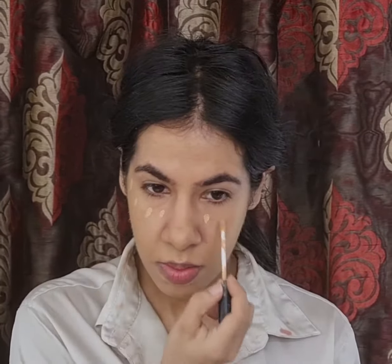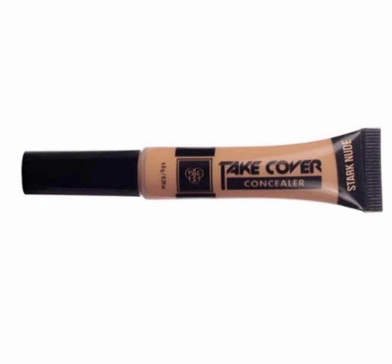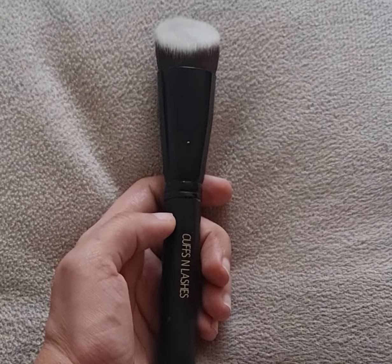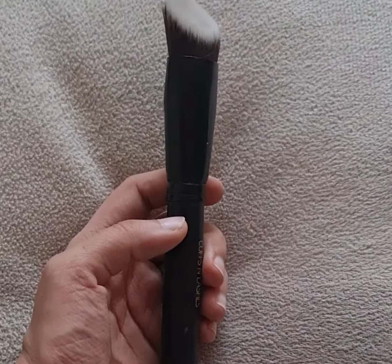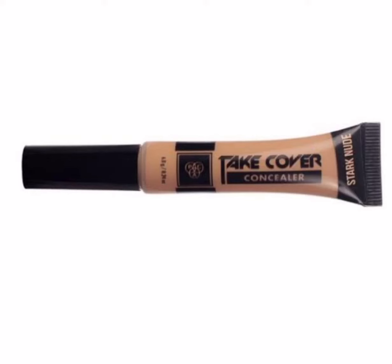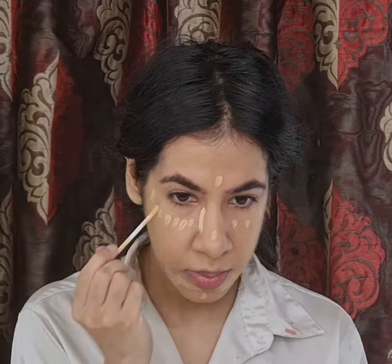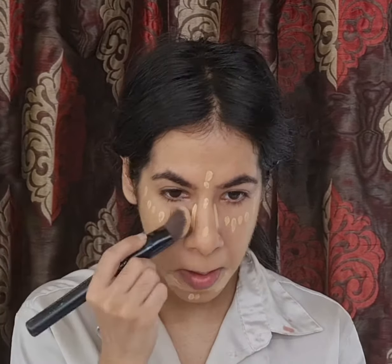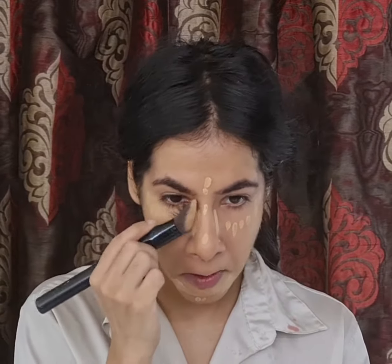To brighten my high points I'm using a concealer — this one's MAC Take Cover Concealer in the shades Stark Nude and Beach Sand. I'm going to use this mostly to highlight my under eye area, forehead, chin, and nose. To blend it I'm using an angled flat top kabuki brush from Cups and Lashes. I'm also using the MAC Take Cover Concealer in the shade Stark Nude to cover any darkness around my mouth and on my nose, blending it with the same angled flat top kabuki brush.